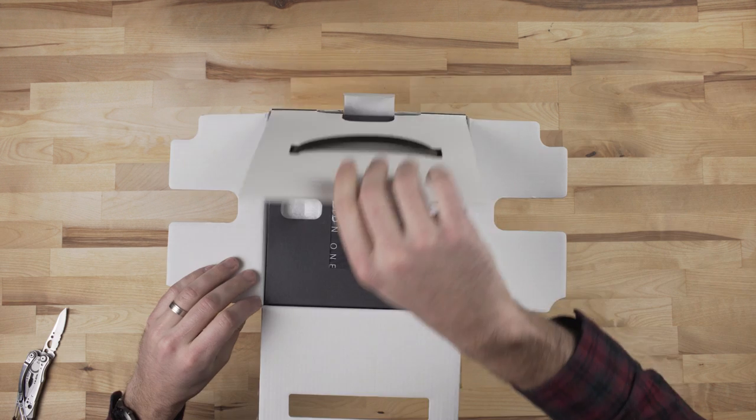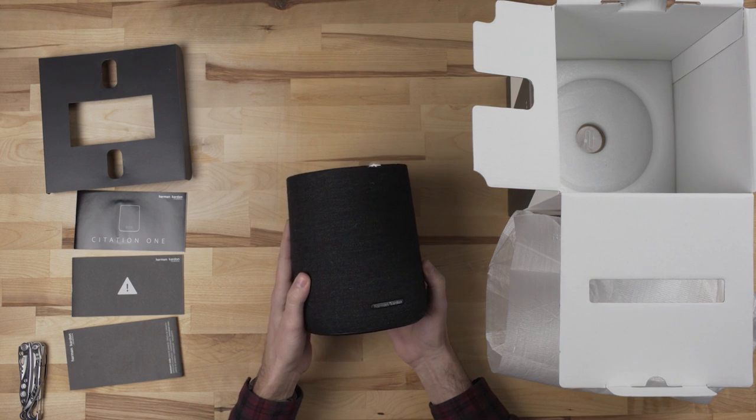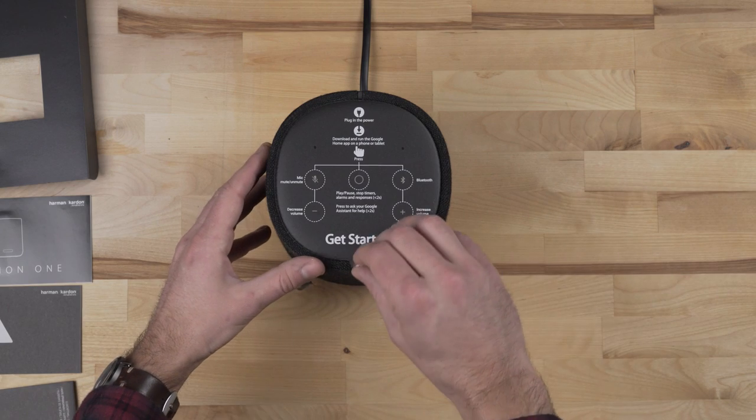Packaging is simple, but elegant. Contents include just some literature, the One, and a power cord. The setup was very easy — just follow the simple steps on the plastic protector before you remove it, and it's all set up in just a few minutes.